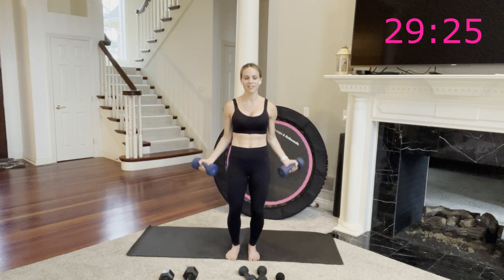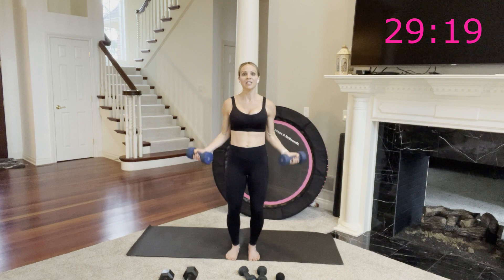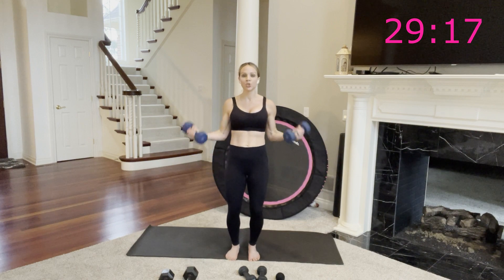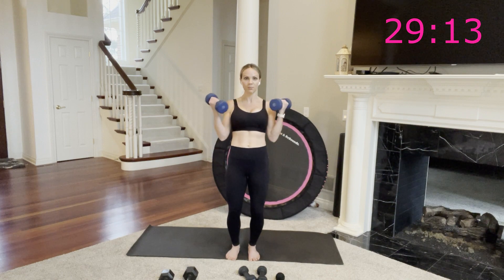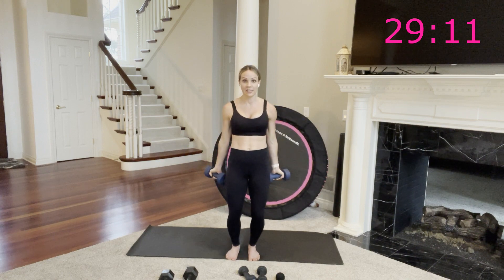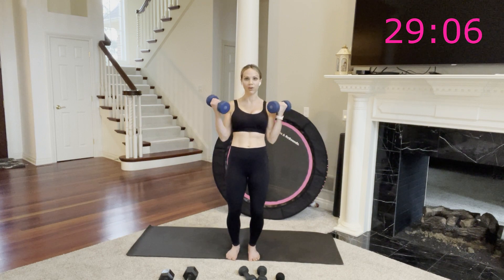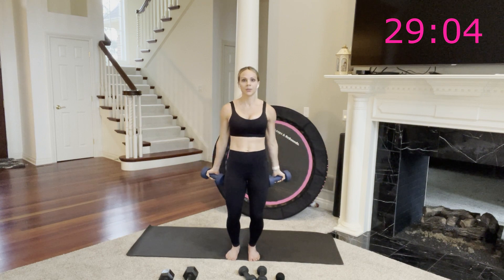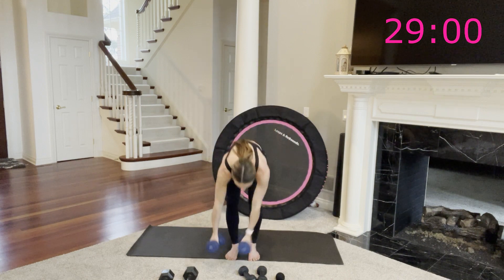25 seconds — my arms are on fire, these 10 pounds are feeling extremely heavy. Remember, you can always drop set, which means you quickly set these heavy weights down and grab a lighter set, but no break — you just quickly transition. Eight seconds, so a few more, and then we're down into the mountain climbers. All the way up, all the way down — set those down.